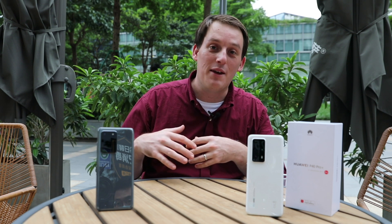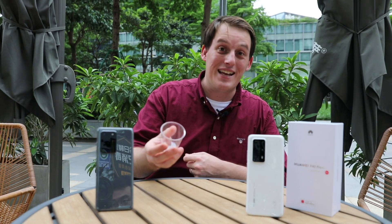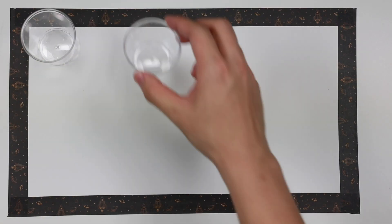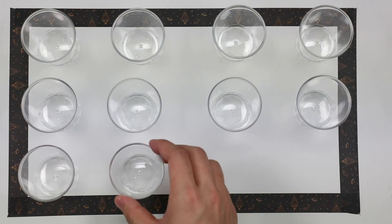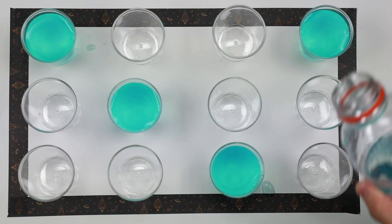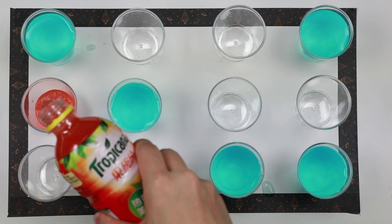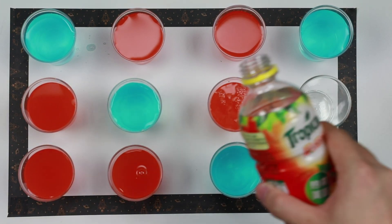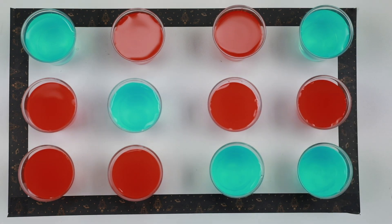To illustrate the relationship between pixels and frame, let me take this plastic cup as an example. The rectangle is compared to the 1/1.28 inch sensor of the Huawei P40 series, while the parallel plastic cups represent individual pixels. We pour beverages of different colors into the cups, like pixels receiving and recording light of different colors. The Huawei P40 series with 50 megapixels is like 50 million plastic cups arranged in that area.